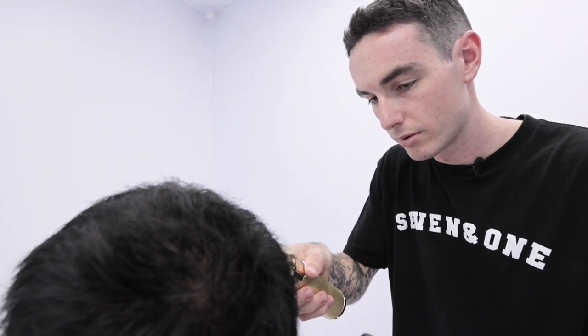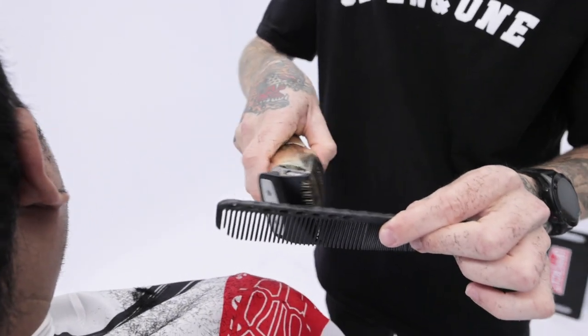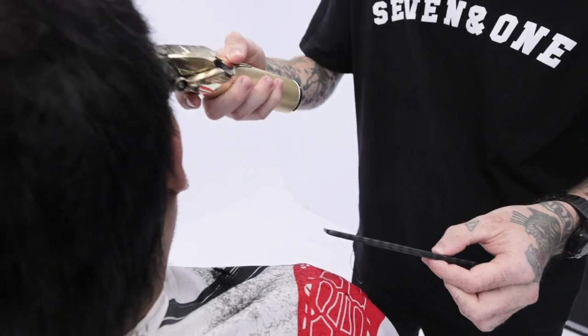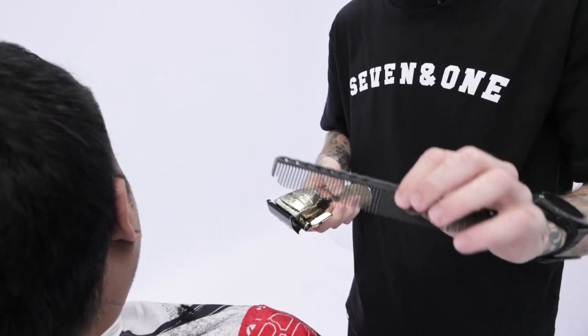So Toddy, what comb do you use? What's your favorite comb? I've always used the wire spark combs — the carbon ones. When you're repetitively clipper combing, rubbing with the clippers over them, they don't get sharp. I've been using the same comb for like two years and it's still fine.